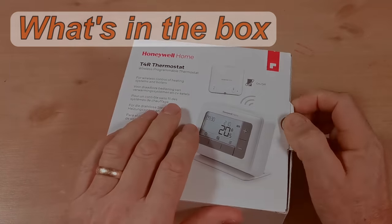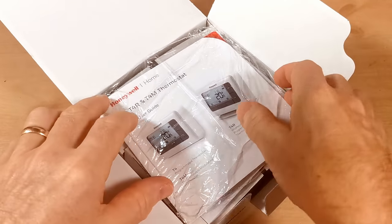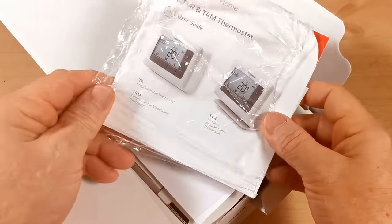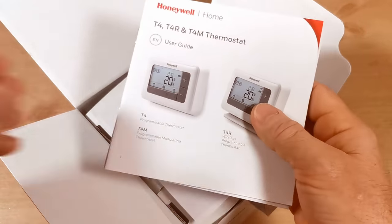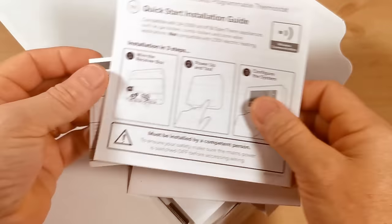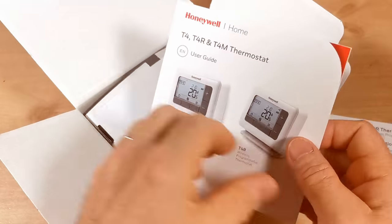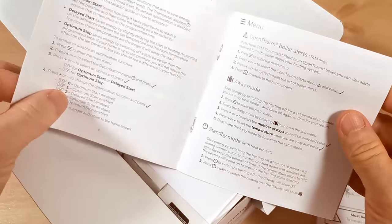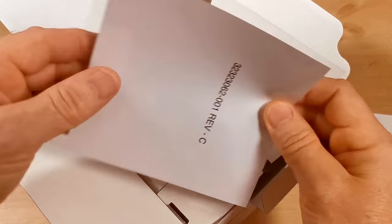Let's find out what's in the box. Opening it up, the first thing is some instructions — the colour instructions for use on top, and the installation guide in black and white, plus a little warranty slip. The instructions are quite detailed and all in English, which should help when setting up your programmer. Put them somewhere safe with your boiler instructions.